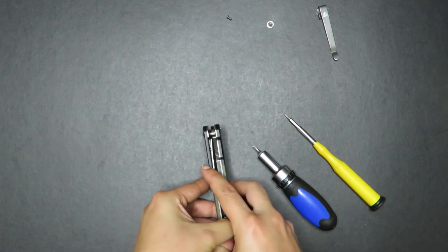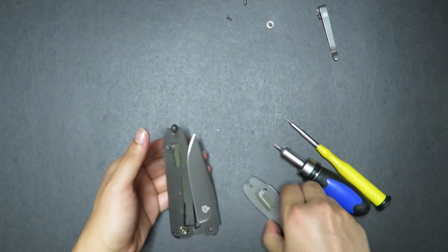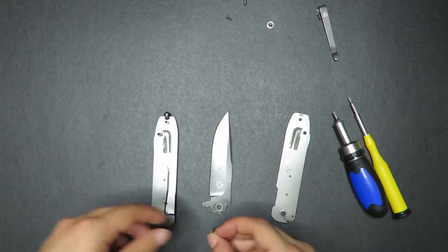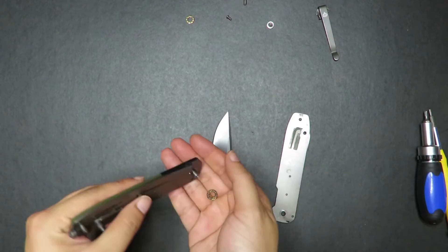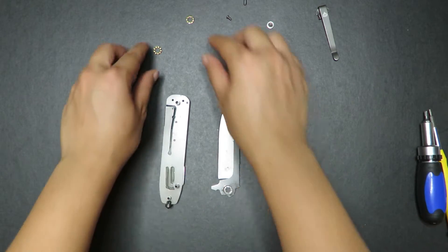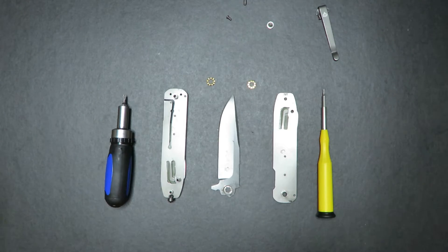I have these screws open, so in theory I should just be able to pull this knife apart — at least the main parts. Stop pin fell out. Everything is out. So we have the three main scales and then the blade itself. And this is the bearing. Let's take out this bearing right here. Here we have the three main parts of the knife — the bearings and the stop pin.